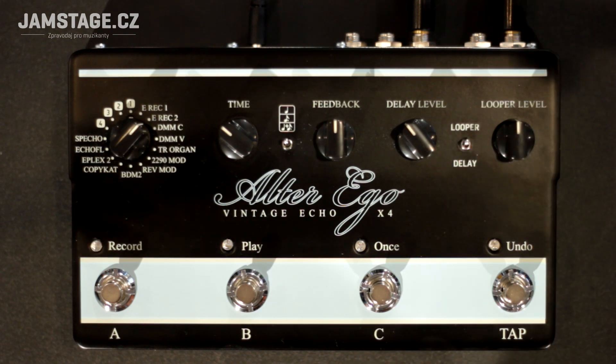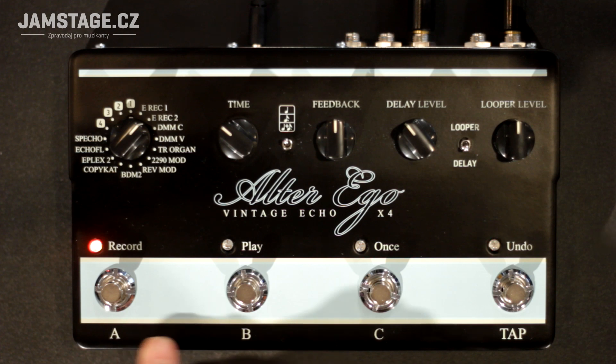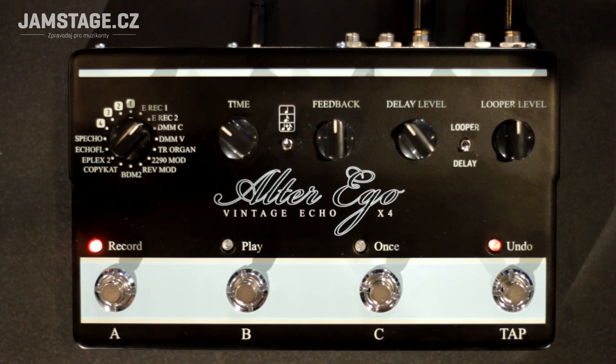The Looper/Delay switch separates the two sections. When it is in the Delay position, we are interested in the lower legend on the footswitches — A, B, C, and tap tempo. A, B, C are the three memory slots for our favourite settings that I already mentioned. When we are in Looper mode, we are interested in the upper legend, but we will return to that when we present how the looper works.